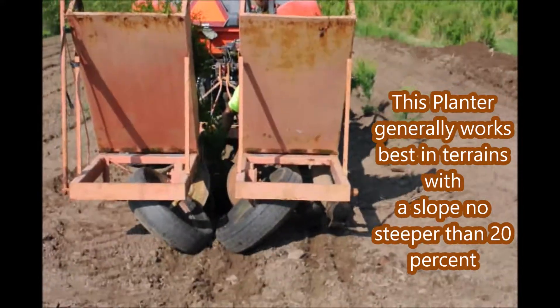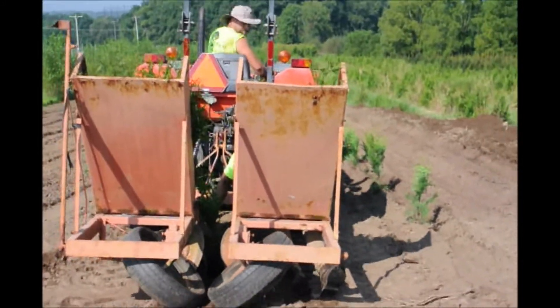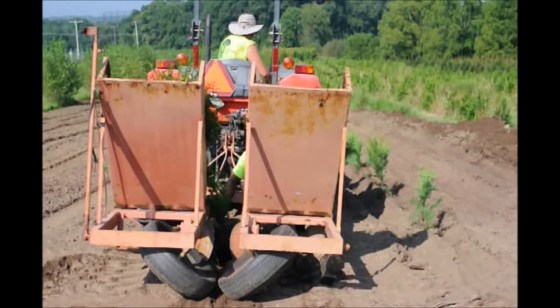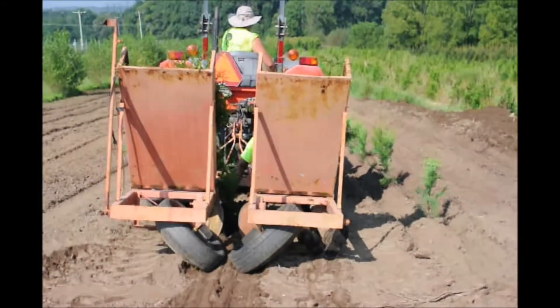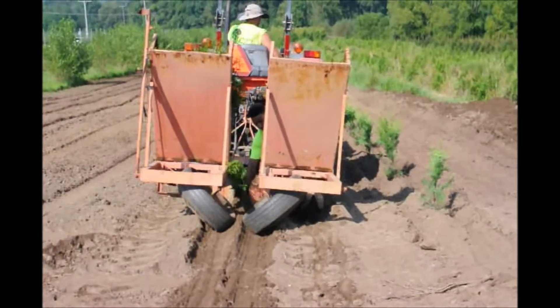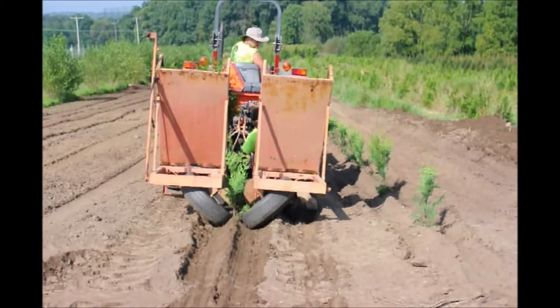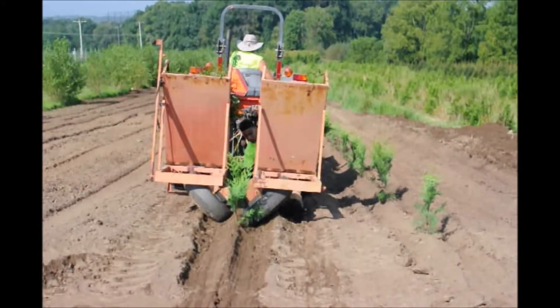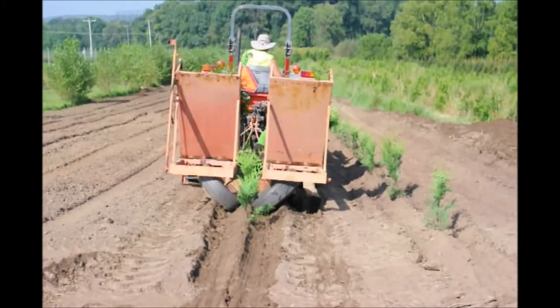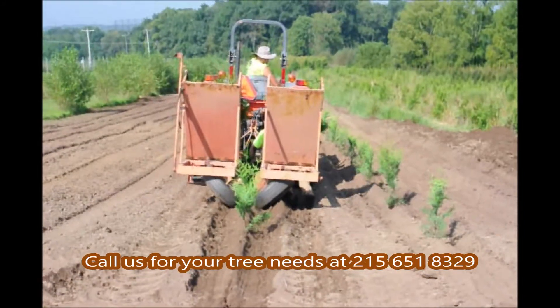This tree planter can be used to plant bare root seedlings and transplants. It can also plant plugs and we can also use potted stock that's up to a 3-gallon size. It's convenient and fast and when we're working with the soil properly prepared, we can easily do 2,000 to 3,000 trees in one day.